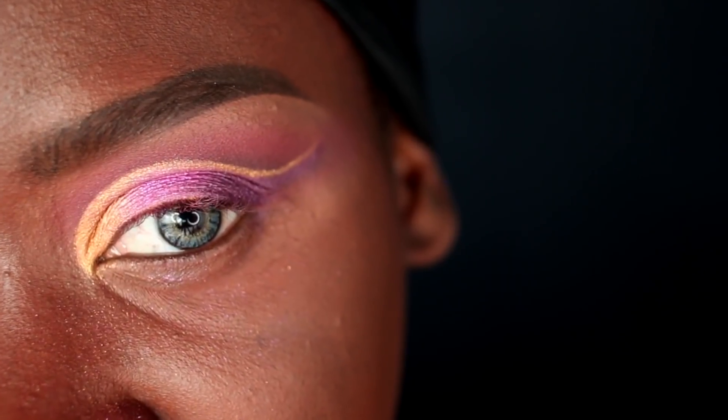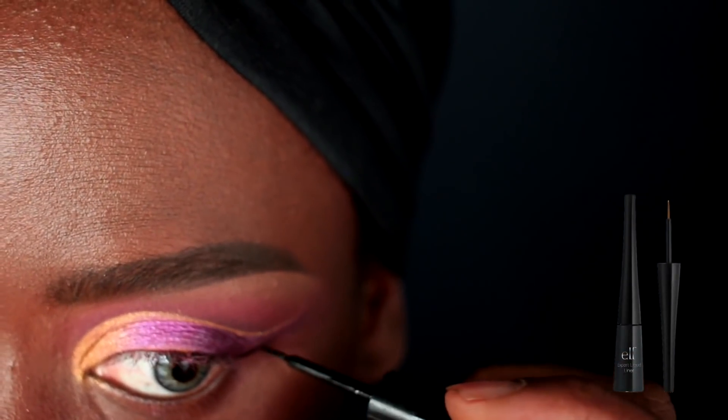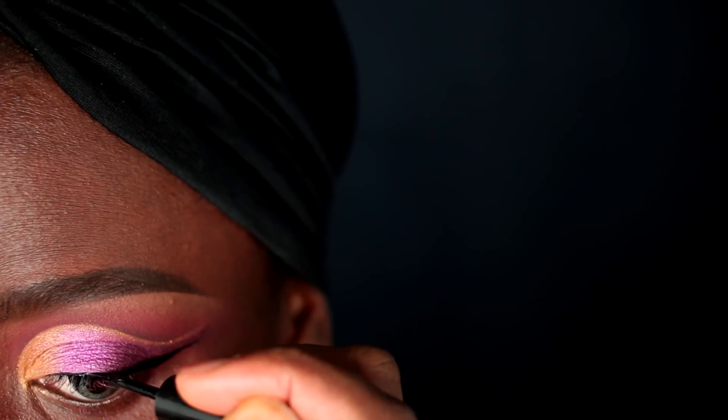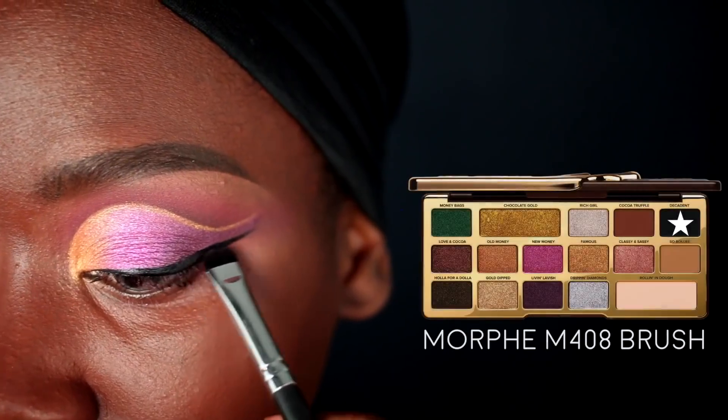I'm going to get myself a wing liner using the ELF liquid eyeliner in Jet Black. Then I'm picking up the Decadent color from the Too Faced palette on a Morphe M408 brush to smoke out that liner.